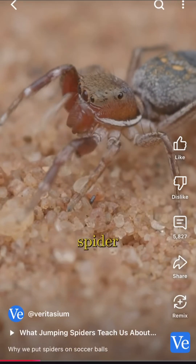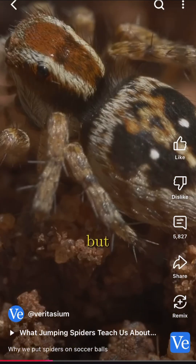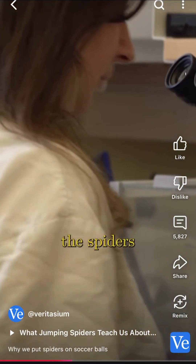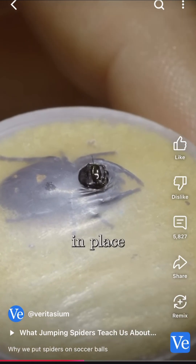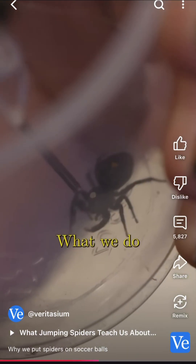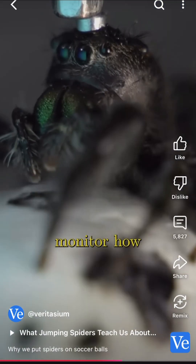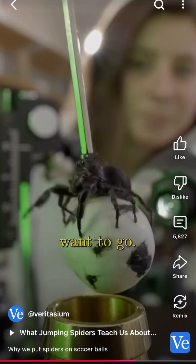The problem with letting the jumping spider actually turn and respond is that they'll absolutely do so, but it changes some of what they see. So what we want is to really have some control over what the spiders can see at any given moment. So the researchers hold them in place with tiny magnets attached to their heads. We give them a ball to stand on — they actually hold it with their feet — and we can monitor how that ball moves around to know where they would want to go.